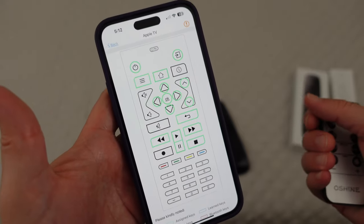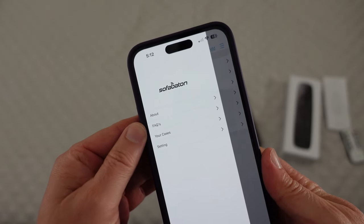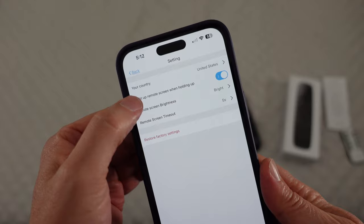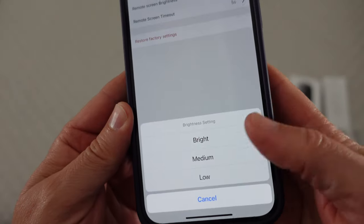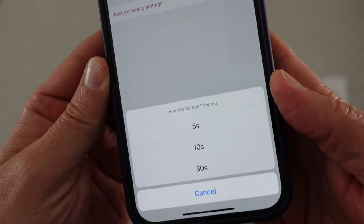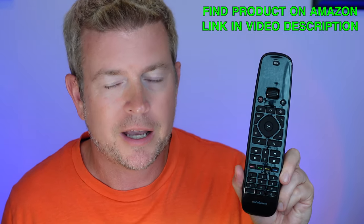When you're connected to the remote, you hit the three ellipsis buttons and you can see settings. This is where you can set the remote screen to light up when you hold it up — so if the screen is off and you pick up the remote, it'll automatically turn on. You can change the brightness of the screen: bright, medium, and low — I leave it on bright. And then you can also set the screen timeout: after no input, how long do you want it to wait before it times out.